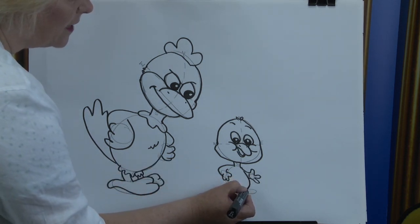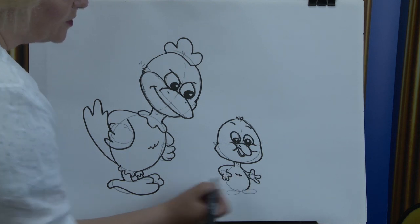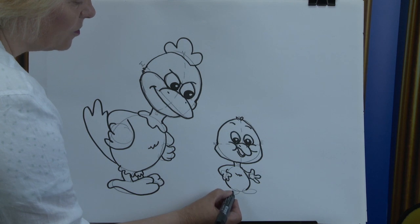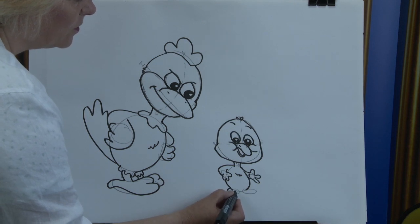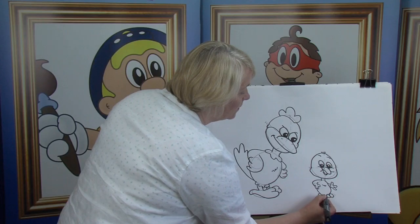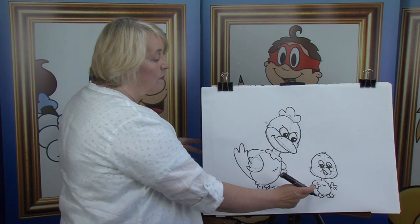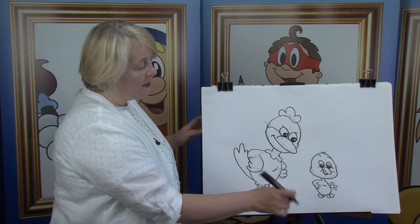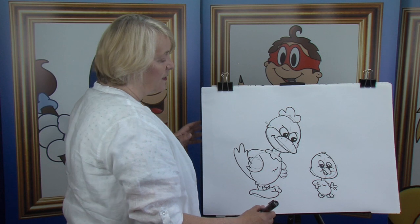Once again, follow the tummy around and down. We want to show the feathers on the tummy — little squiggle there. And then we bring it around here. And of course, one little toe, two little toes. And there he is. We know that they have little tail feathers, but because they're behind we don't have to worry about them — because we only draw what we can see.